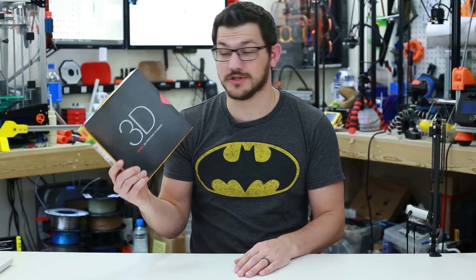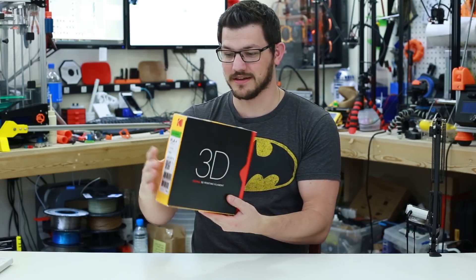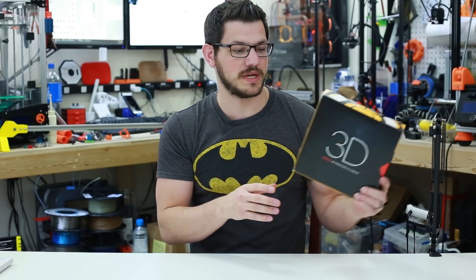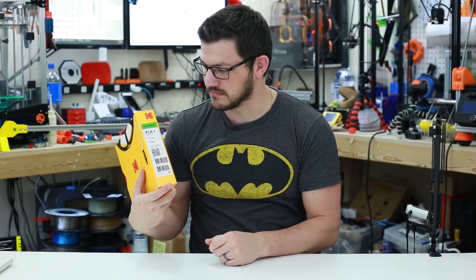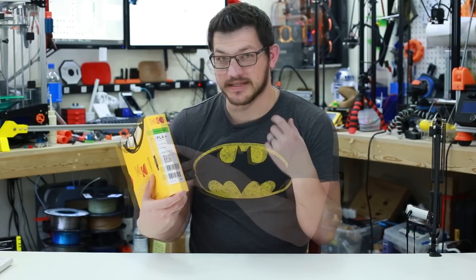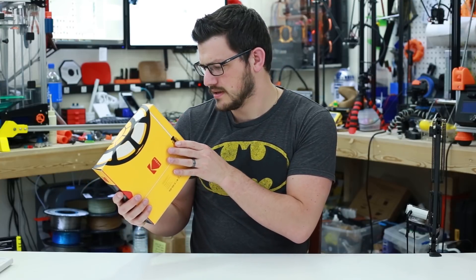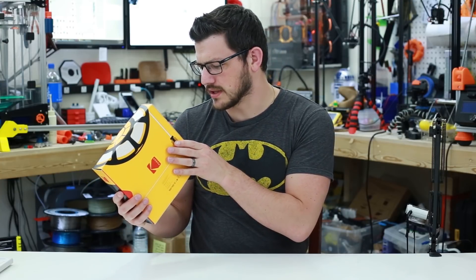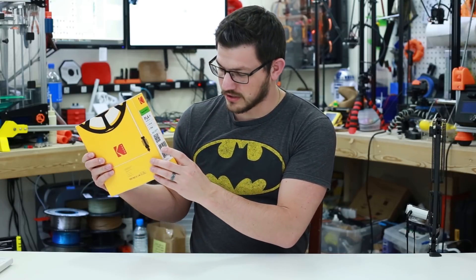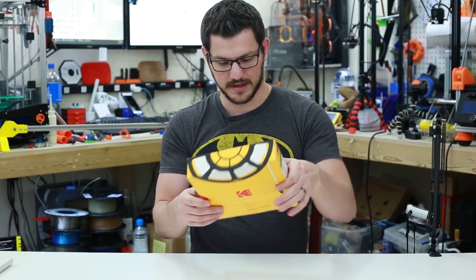The box is obviously super duper branded — the Kodak logo is everywhere on every face except for the top, where you've got part of the spool. This is their PLA Plus, green 2422U — I guess that's the annotation for the green color. PLA Plus, 1.75mm, 750g spool. They say to print it from 210 to 240, though it looked like 205 to 240 at one point. There's a QR code, UPCs, and this is a sticker they stick on, so the boxes are all the same.